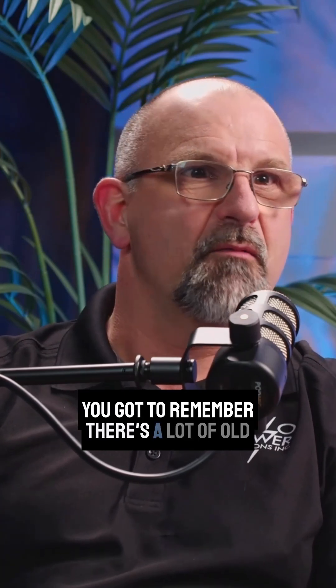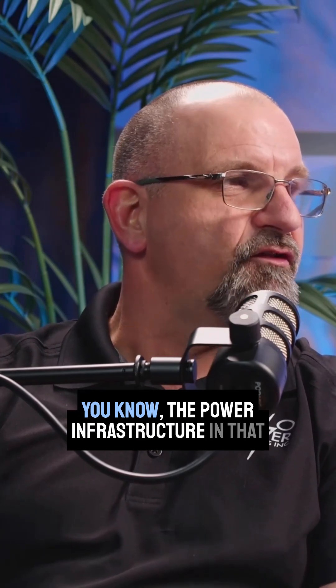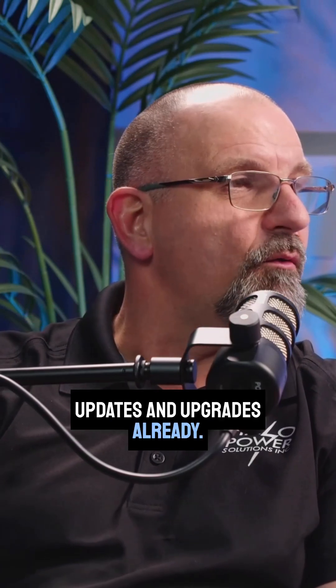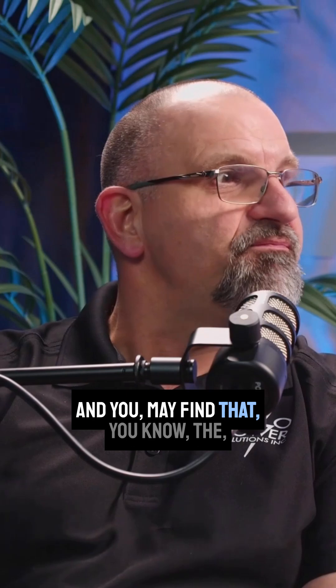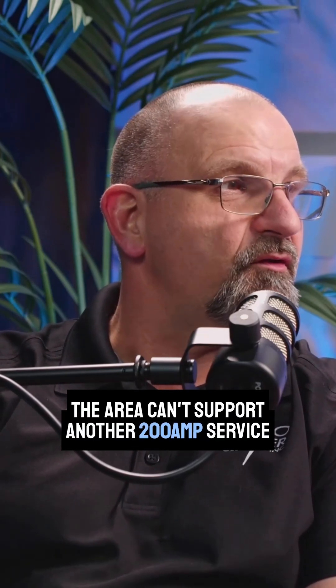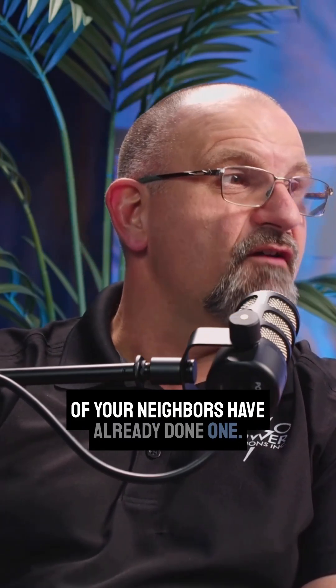Because you've got to remember, there's a lot of old neighborhoods, especially in the Edmonton area. And the power infrastructure in that neighborhood is dated, probably ready for some updates and upgrades already. And you may find that the area can't support another 200 amp service upgrade, especially if three or four of your neighbors have already done one.